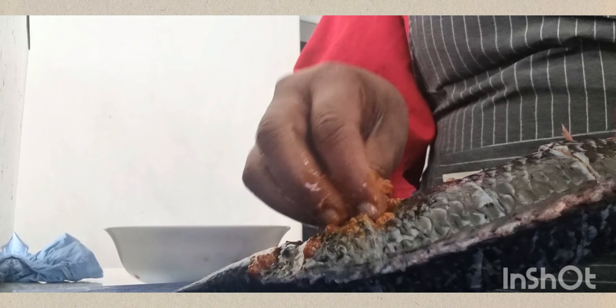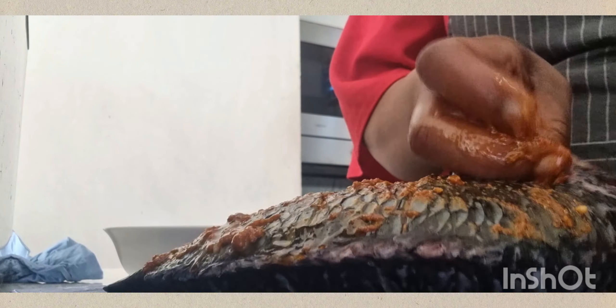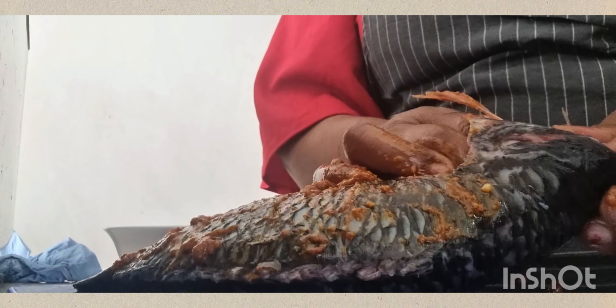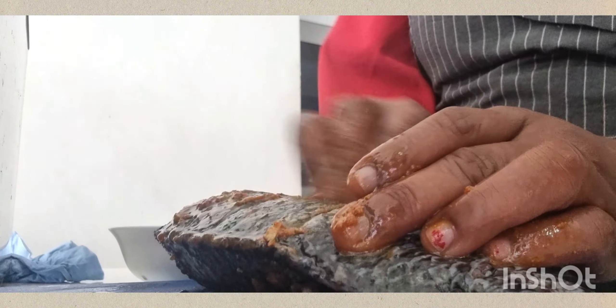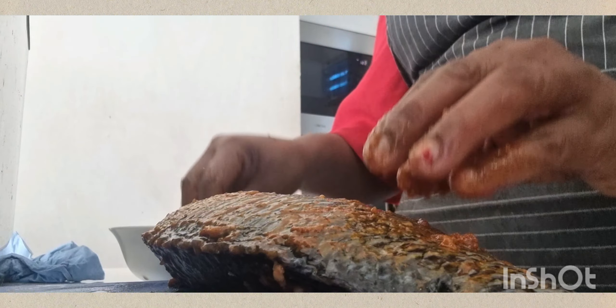Make sure where you've sliced the fish, all the seasoning goes inside. Apply inside the fish where you've sliced, and don't forget to season inside the head area too — some people eat fish heads. Make sure you apply the seasoning properly, and wash your hands and keep the kitchen clean as you go.